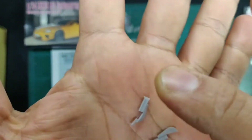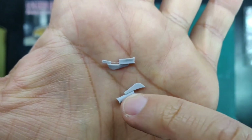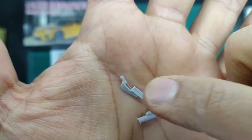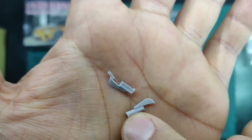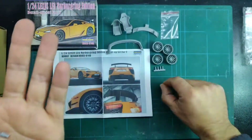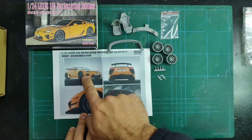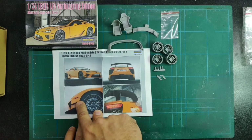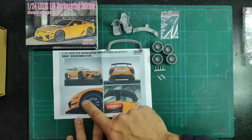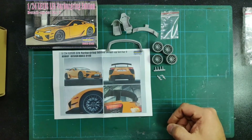Finally, the canards. You will need to cut them off from the chunk of resin — be very careful, as it's easy to break the canards when trying to remove them. Looking at the reference pictures, the canards are featured here, along with the front spoiler, rear spoiler, and rims, giving you an idea of the colors that will be required.